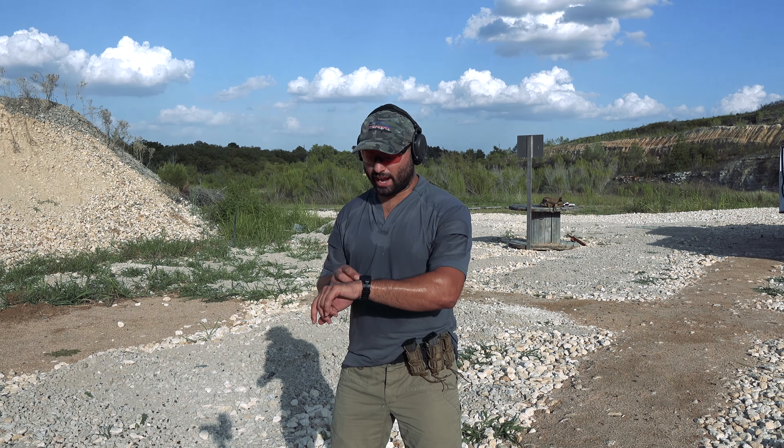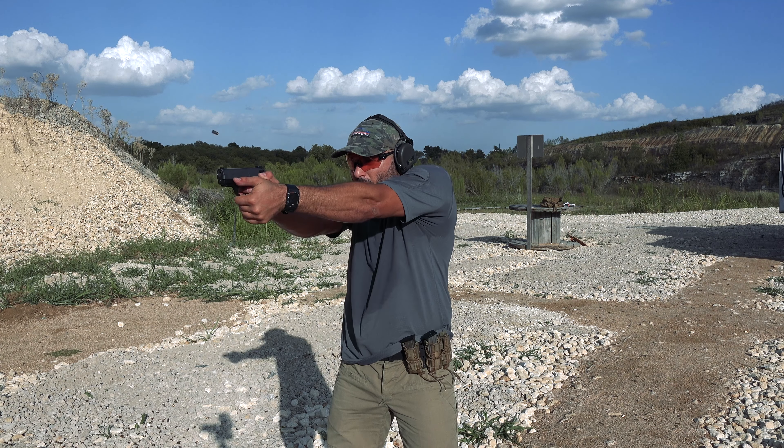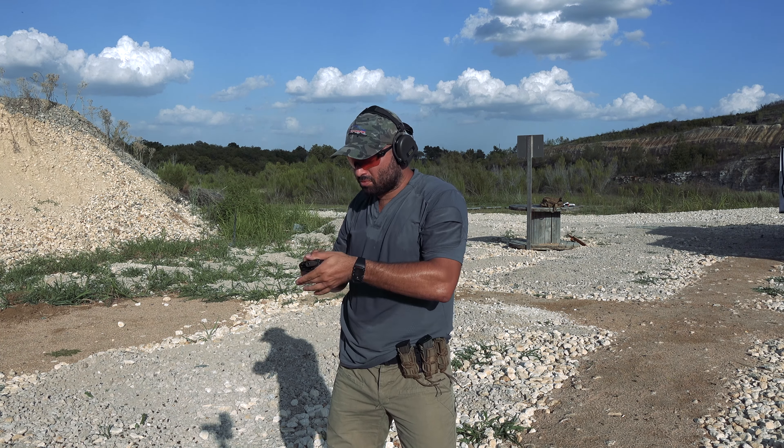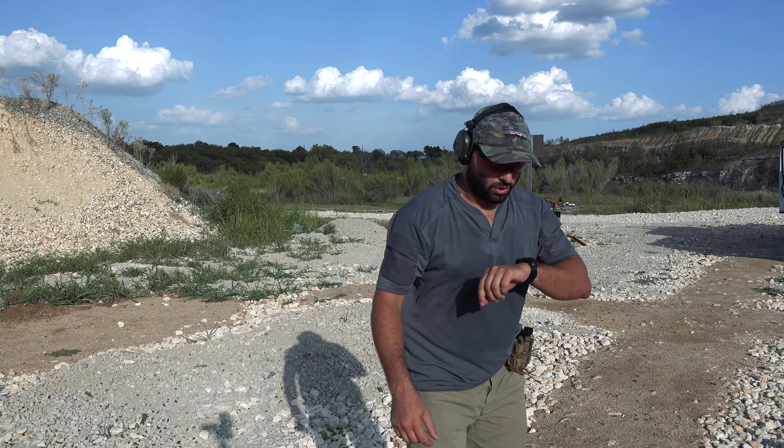So let's go ahead and run it. We have five shots freestyle. That was 2.84.